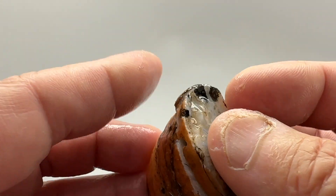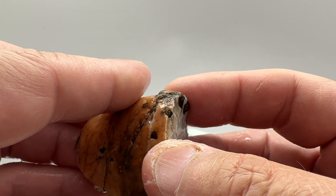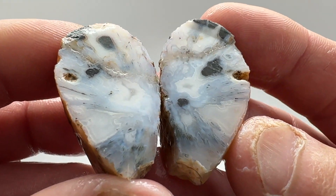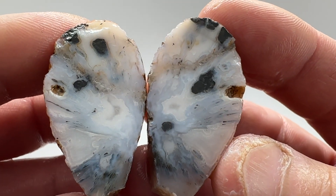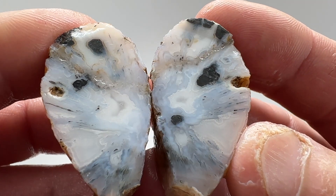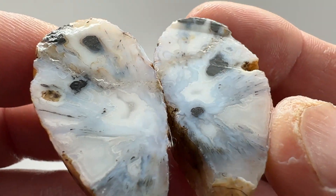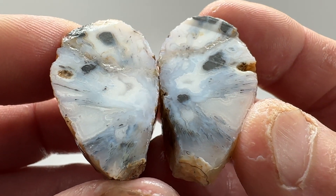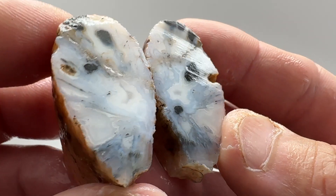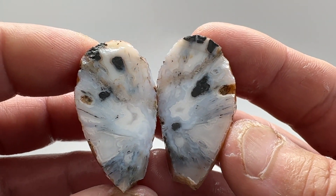Last but not least — this is the one I wasn't sure what was going on with, so let's see. Whoa, very nice! That spray pattern coming out, some banding in the middle. I'm not sure if that's a fracture or just quartz — very cool. All right, thanks for watching everyone, bye!